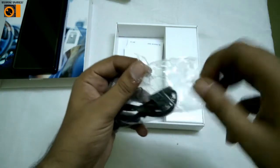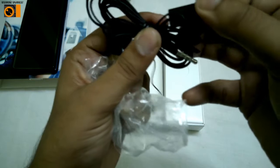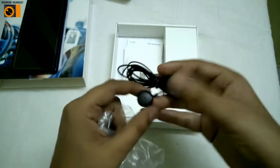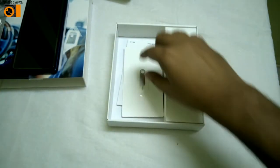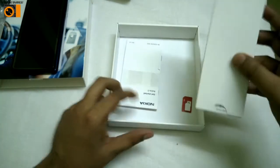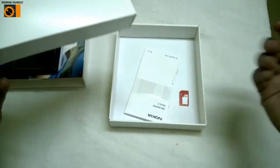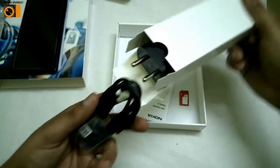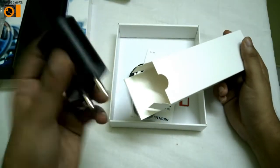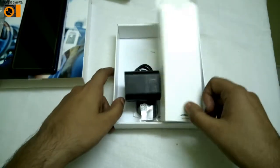Apart from the phone, you get a headset — it's a 3.5mm jack, the normal Nokia headset as they used to look. There is also the SIM ejector tool, the user manual, the data cable — it's a normal data cable, not Type-C — and the battery charger. So those are the items included.